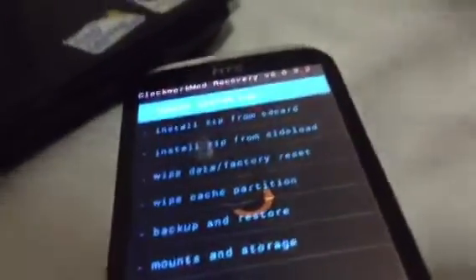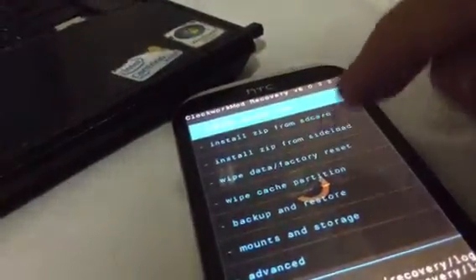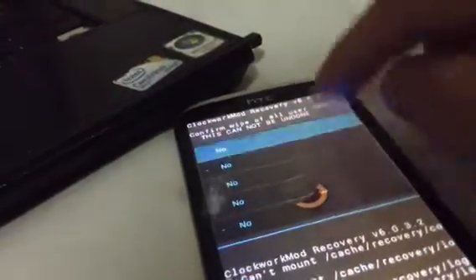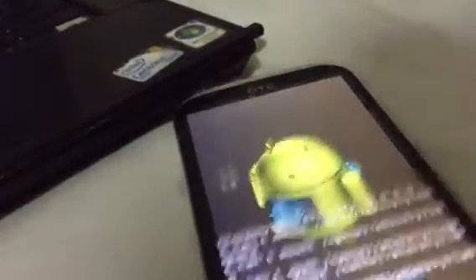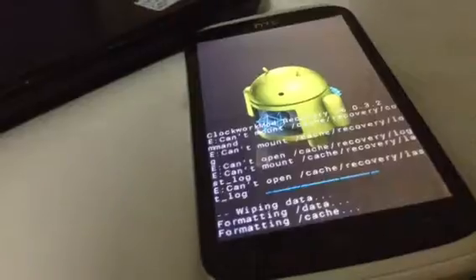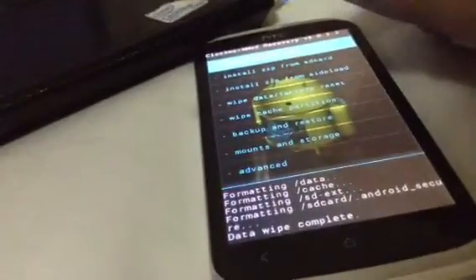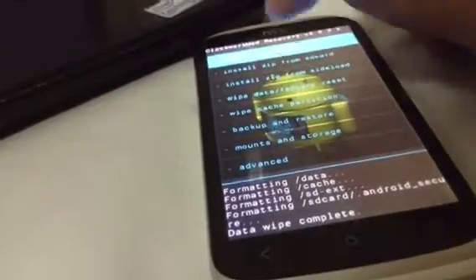Thanks to Dark Passenger for making this official recovery. Now do a wipe data factory reset. Make sure to backup your data using Titanium Backup, or backup your text messages using SMS Backup Plus, or backup any data on your SD card if you want.